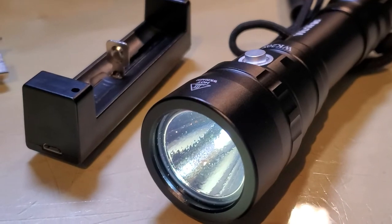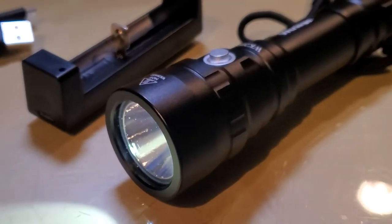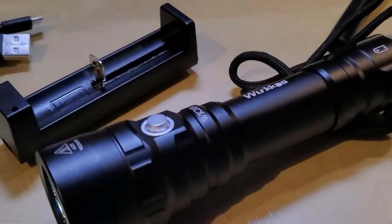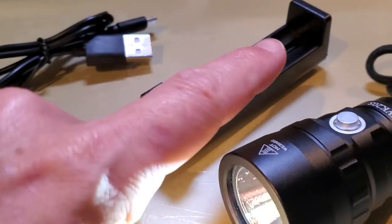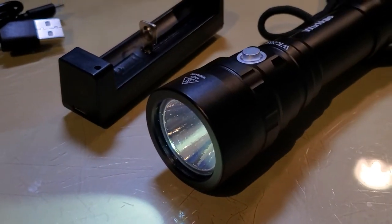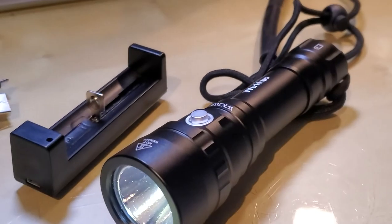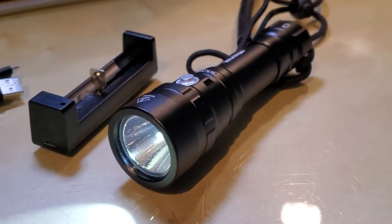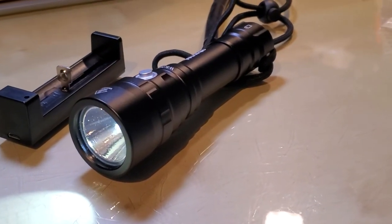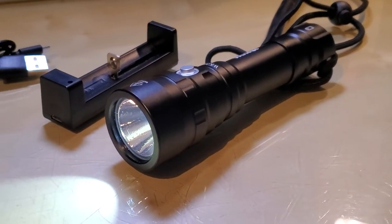This flashlight is really great. I like it — it's not heavy. The best part is that I don't need to buy any more batteries since you can recharge it. It comes with a handy charging base and has a really powerful light. And of course it is waterproof, so you can use it underwater or in the rain without worrying about damaging the flashlight.